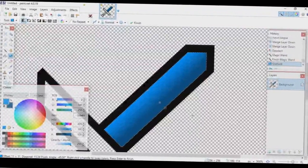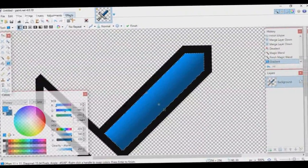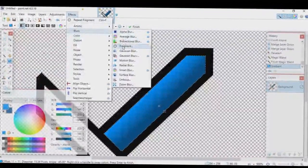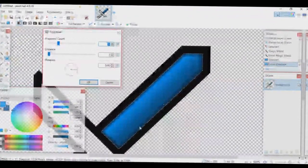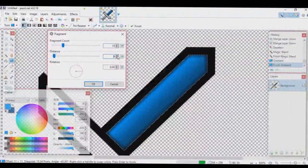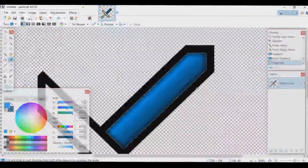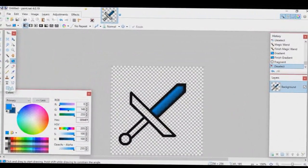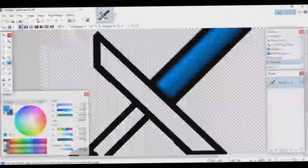That looks pretty good. Before deselecting, go to Effects > Blurs > Fragment — this adds shading. Don't make the value too high; about 4 is good. Press OK, then deselect. That actually looks really nice.